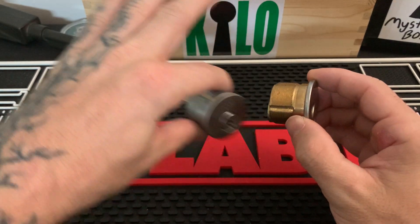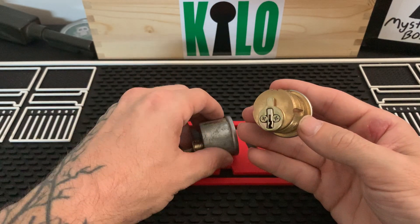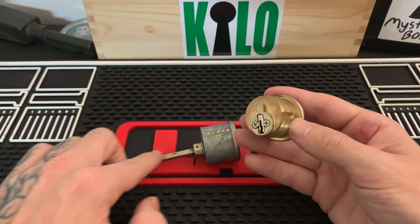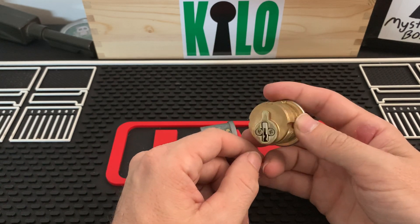When you come to a mortise lock, unlike this one where you just feed it through, you can see a massive difference in the tail piece. This is the tail piece on your standard deadbolt, and this is the tail piece on the mortise cylinder.